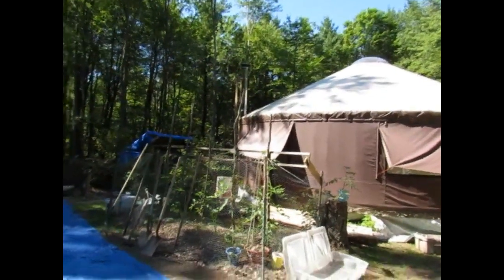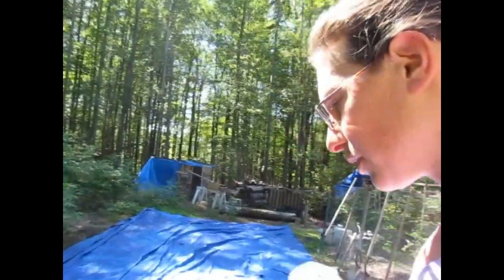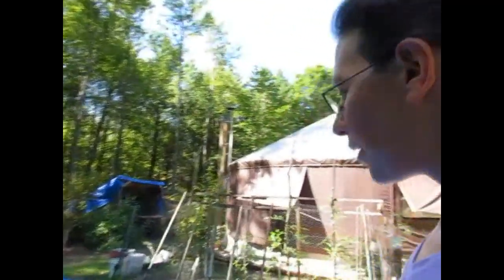Here you see the tarp back on the ground, not on the yurt. The grommet broke on it. We didn't secure it with three on each end like we probably should have, so it just blew off one day. Now it's on the ground again.